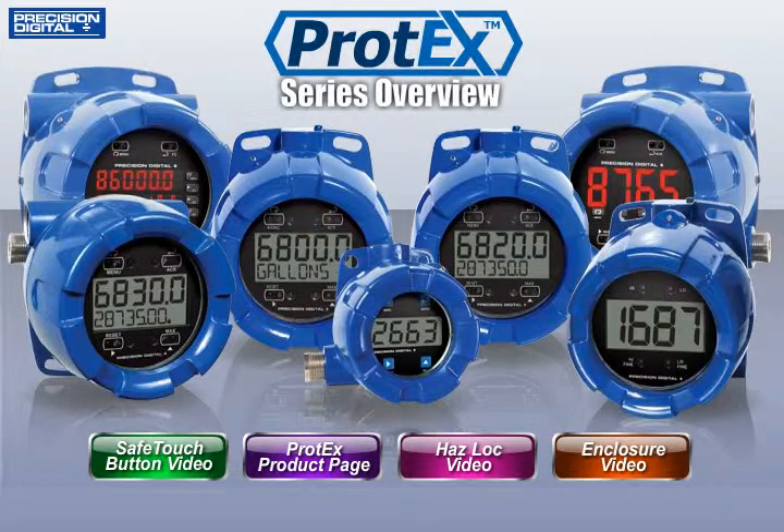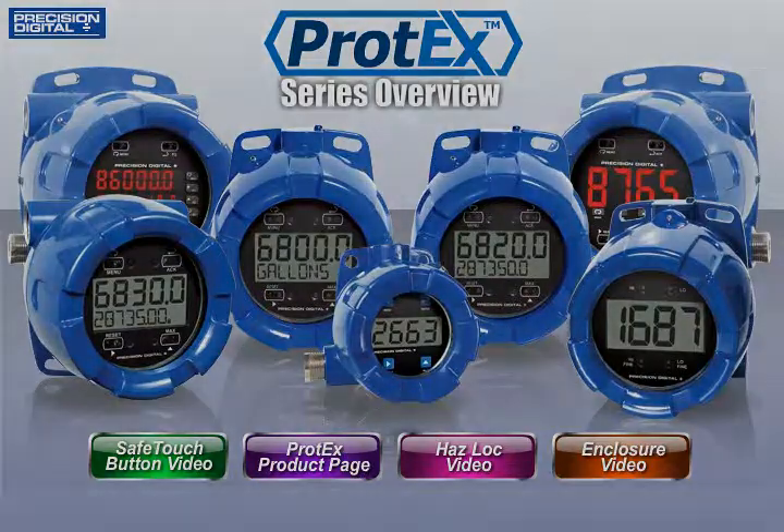Follow these links for more information on the Protex features most important to you. Take care.